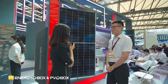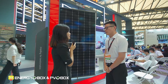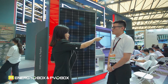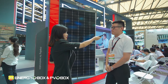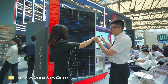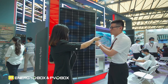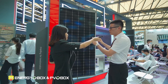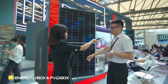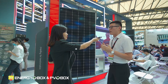Fantastic. What kind of improvements compared with the old one? Compared with the full cell, I think the biggest difference is we use the side length of the cell, 182. The cell is bigger and the module is bigger than before, so we can get more power out.